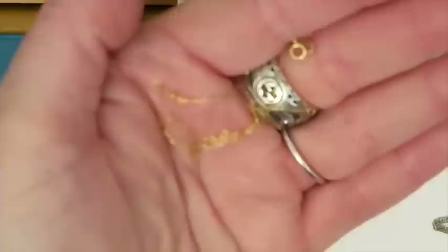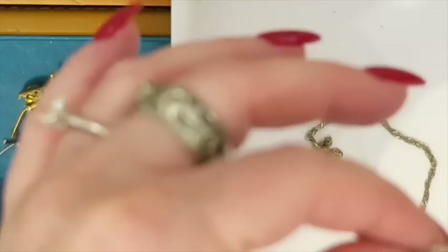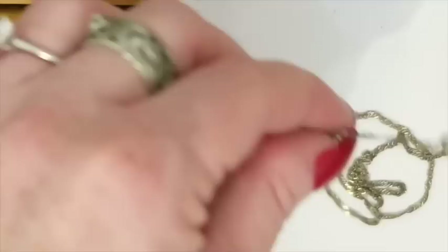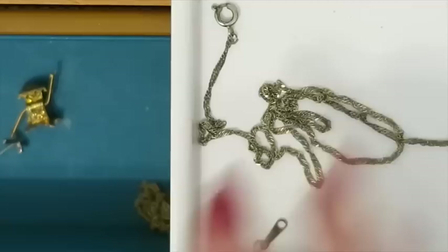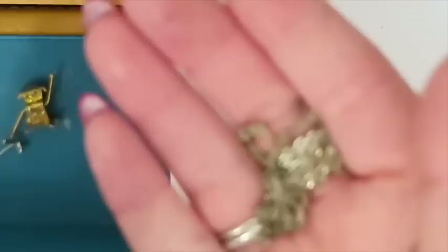Next up is another chain. The spring ring is magnetic, or rather the jump ring. But this part was not magnetic. There's no mark on that jump ring. So I'm going to put this in my to-test bag.